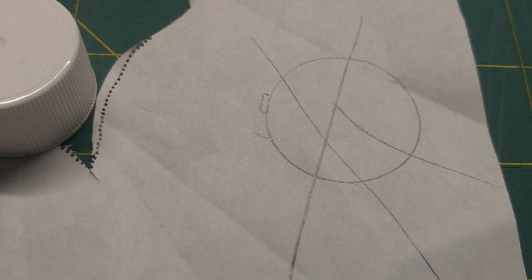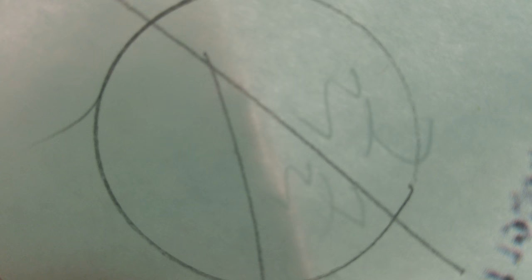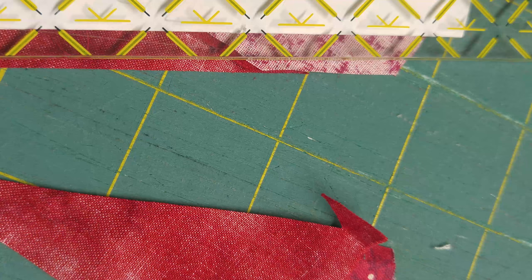I threw a couple of little lines — I did about three pieces per berry and just made my own. I chose a few different colors and just went with it. In that little shadow line I'm just making sure I'm going to stitch on that line — my fabric is about a quarter inch past it and away I go. You can make up your own stuff, flip it, trim it. That was pretty much my berry, and then I just cut it out.